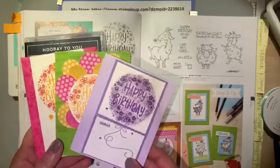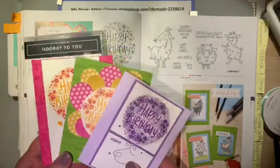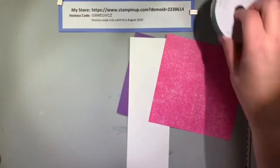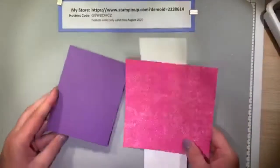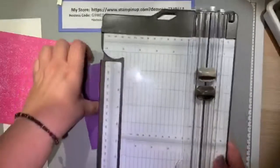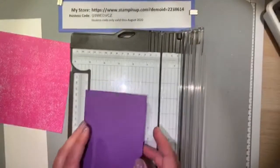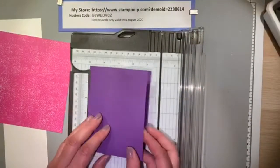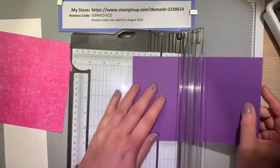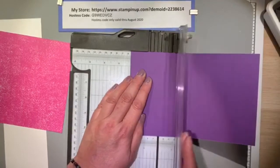I'm calling it a Z-fold easel card, because that's exactly what it does — it does a Z-fold and it's an easel. So we're going to get started. I'm going to score this Gorgeous Grape paper one more time; it's already scored at 4 and a quarter, and now we need to score it at 2 and one-eighths so that we can create our base for the easel or Z-fold of the card.